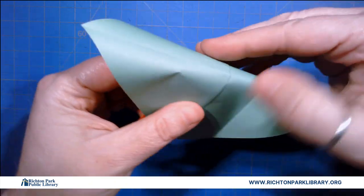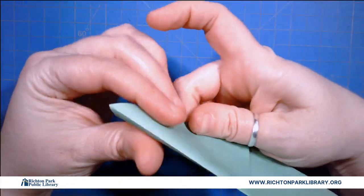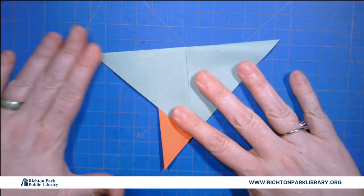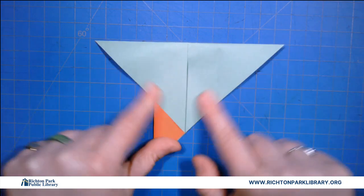Now I'm gonna fold my paper along that center crease. Okay so I have a little triangle and a big triangle.